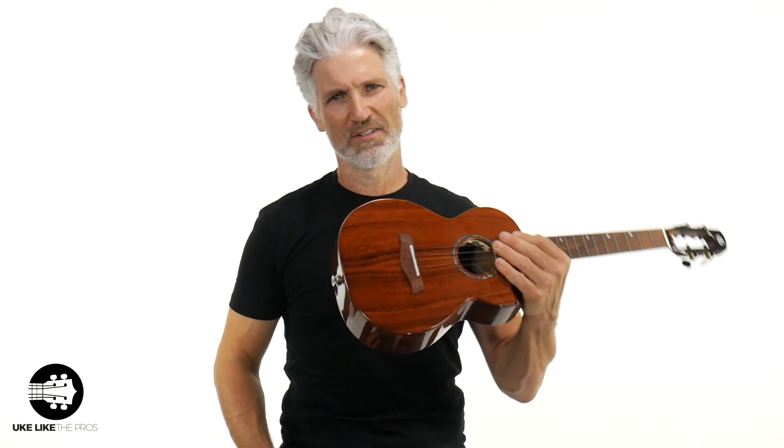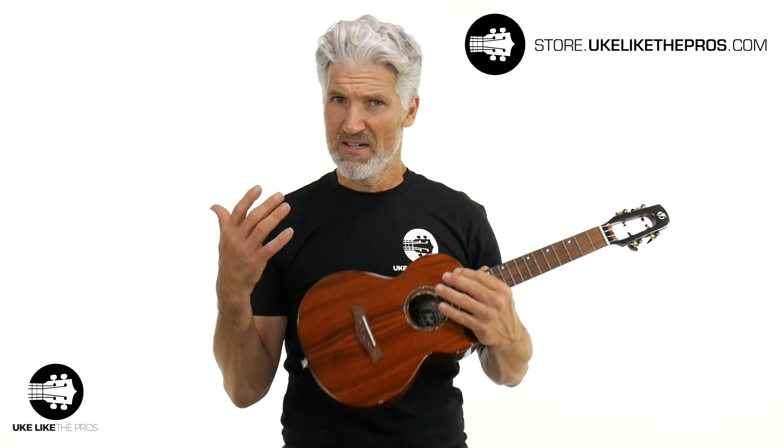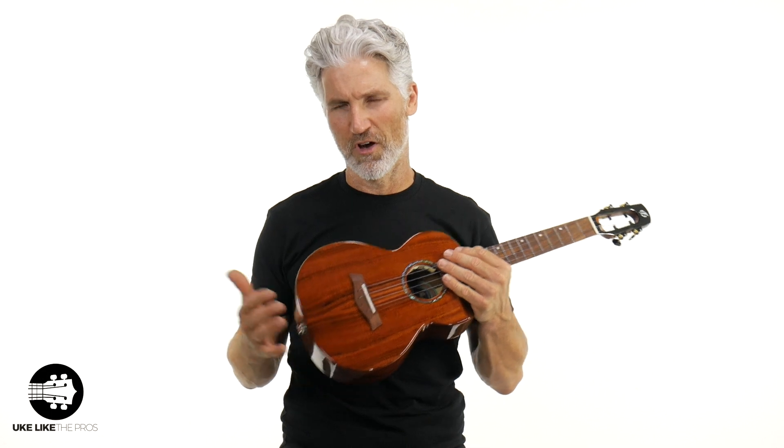Welcome to Ukulele Pros. I'm Terry Carter, and we are going over this Flight Tenor acoustic electric all solid acacia, which is now available at store.ukulelepros.com, your number one ukulele site. I've been working with Flight for a long time. They've been great to me, donated several instruments over the years for challenges and giveaways. I don't know why they weren't in my store, but now they are — and I'm coming at you today with this Mustang, which is an all-solid acacia tenor. Very, very cool.